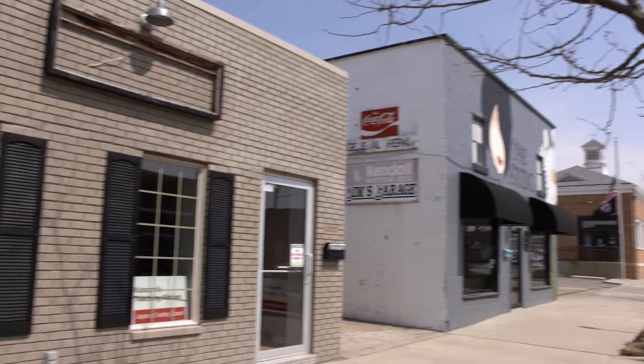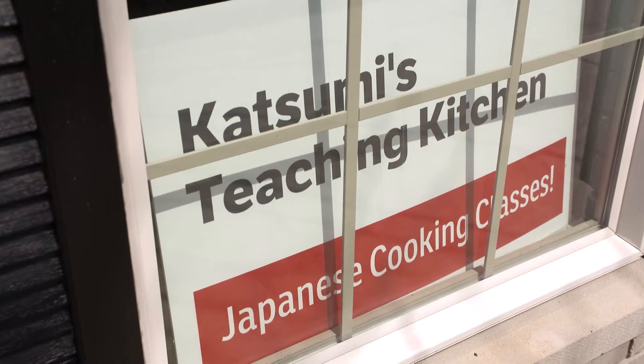Welcome to Earth Eats. I'm Kate Young. This is Mori Wilhite. We are at Katsumi's Teaching Kitchen. Today we're going to do a Japanese breakfast. Is that correct? Yes, we are.